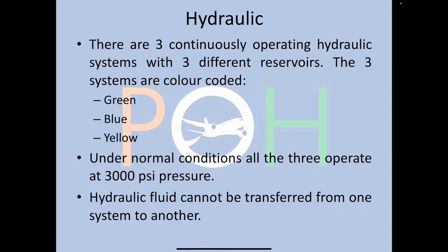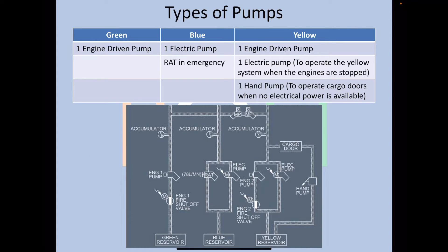Hydraulic fluid cannot be transferred from one system to another. For the green hydraulic system, there is one engine-driven pump. For the blue hydraulic system, there is an electric pump, and the RAT is available in case of emergency. If the electric pump fails, the yellow system has an engine-driven pump driven by engine number two, plus an electric pump to operate the yellow system when engines are stopped, and a hand pump to operate cargo doors when there is no electrical power available.